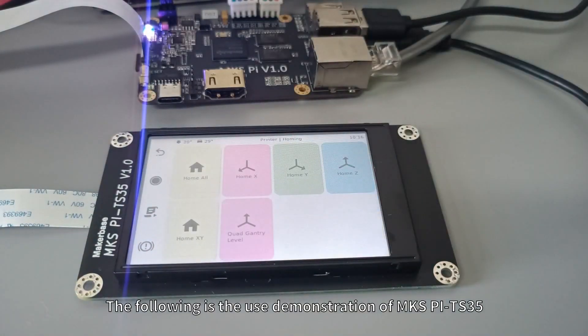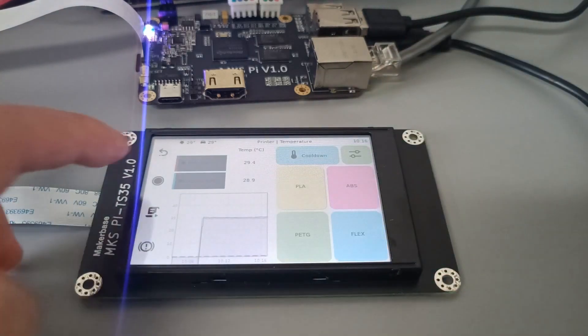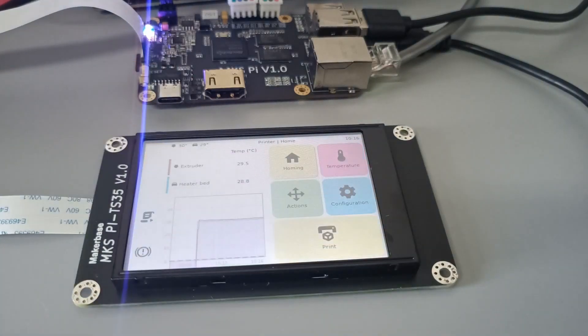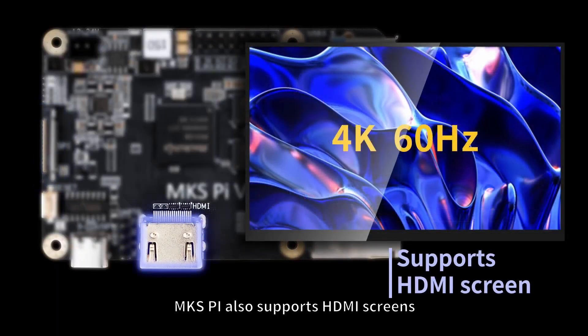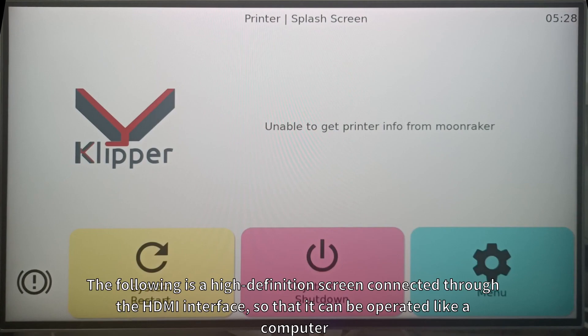The following is a usage demonstration of MKS-Pi with the TS-35 screen. MKS-Pi also supports HDMI screens. The following shows a high-definition screen connected through the HDMI interface, so that it can be operated like a computer.